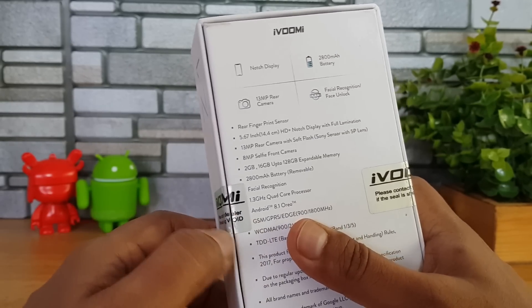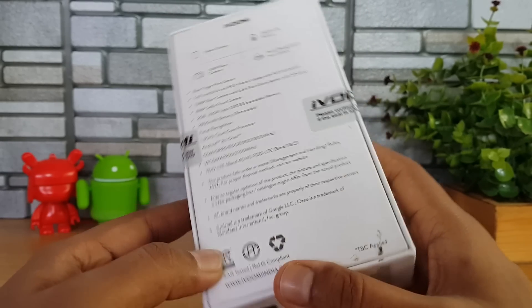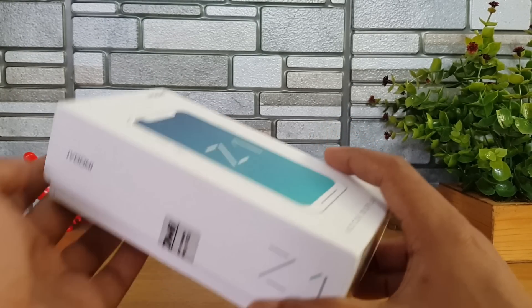It has a 1.3 GHz quad-core MediaTek MT6739W chipset, Android 8.1 out of the box, and also has voltage support. The pricing of the device is around 6,999, so that's a 7K price point. Let's open the box and see the device.